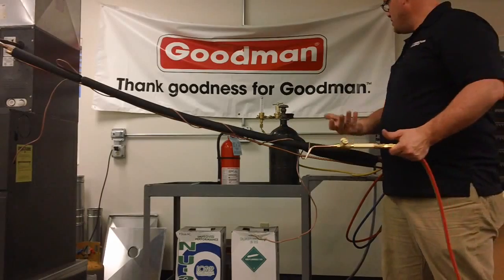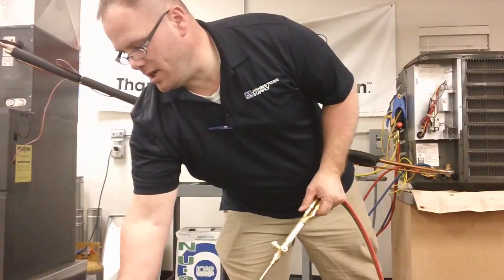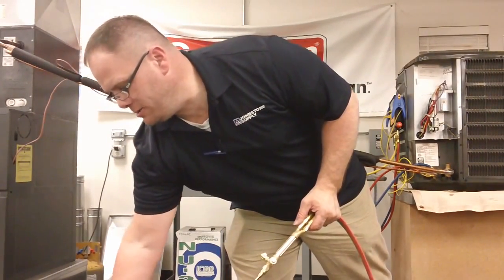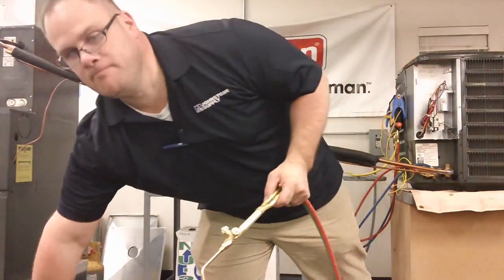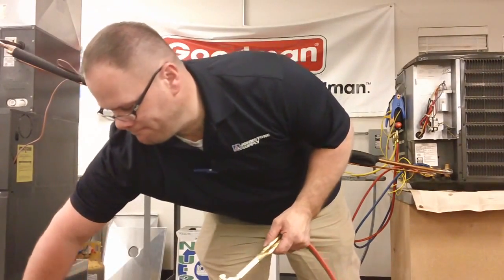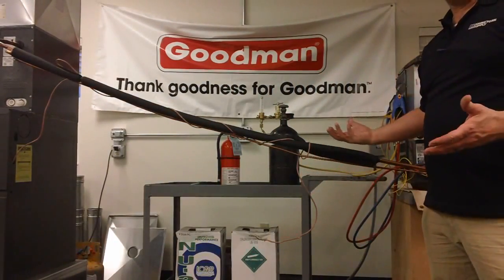Now safely turn down your torches. Shut down your regulators by twisting the knob all the way out. Let the excess amount of gas flow out of your hose. Shut down the actual bottle. And you have now learned how to braze with nitrogen.